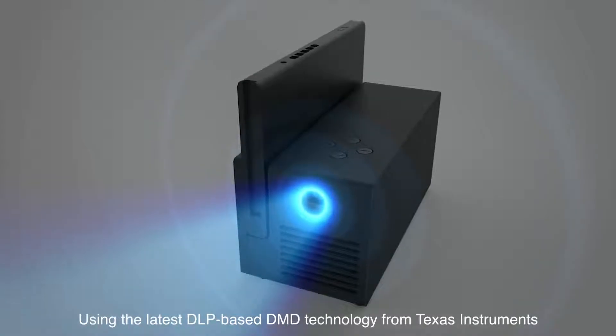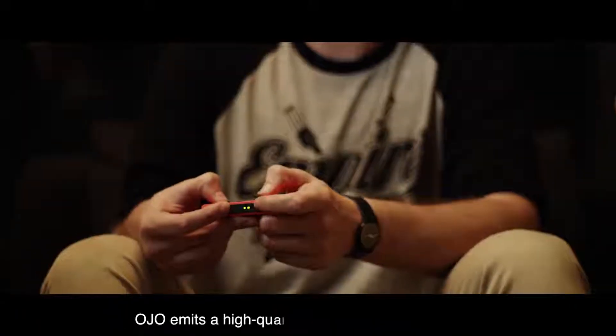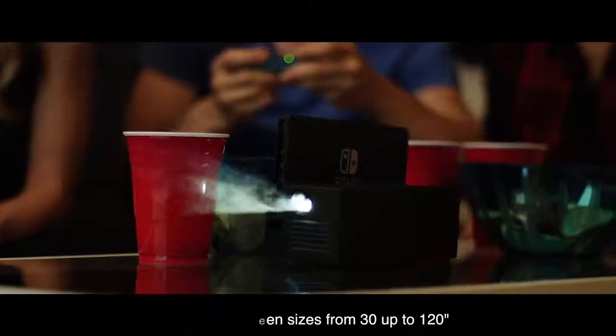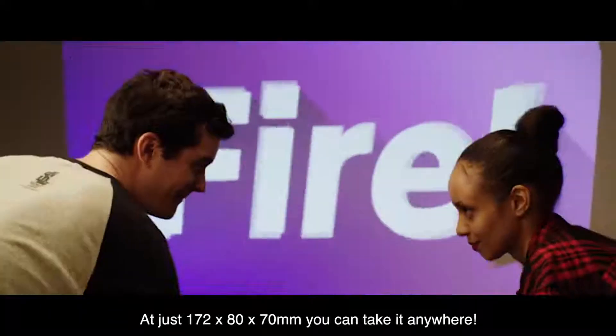Using the latest DLP-based DMD technology from Texas Instruments, Ojo emits a high-quality projection of your favorite games on screen sizes from 30 up to 120 inches. At just 172 by 80 by 70 millimeters, you can take it anywhere.